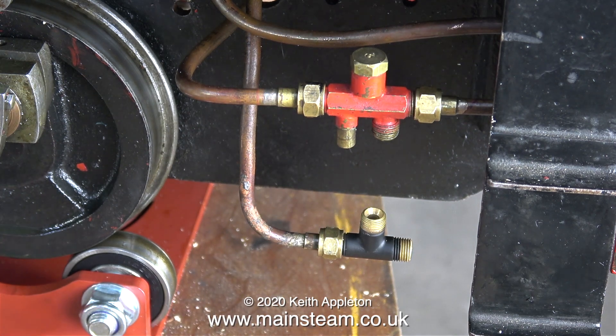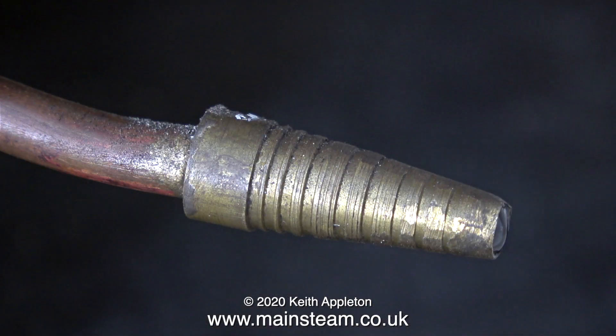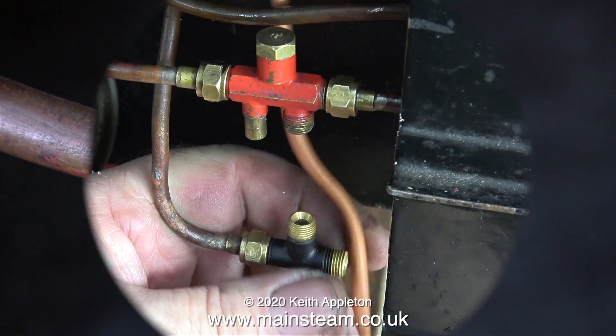This is the original water pipe from the tap. What I need to do is make a link pipe that fits between the injector and the tee piece, and a longer pipe like on the Speedy. Here's a shot of the water feed pipe arrangement on the Speedy — it has this crudely made fitting on the end; one assumes a pipe pushes on there.